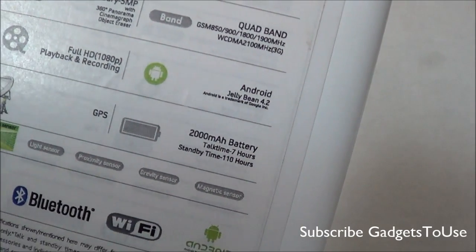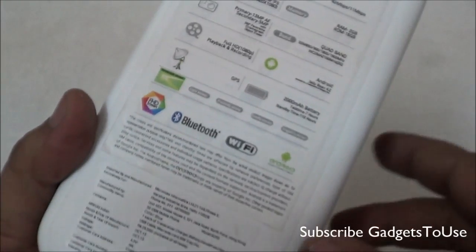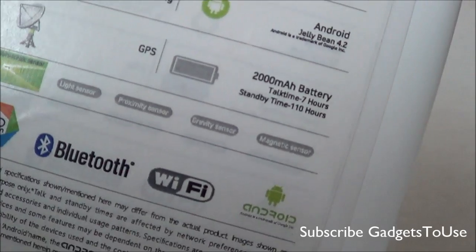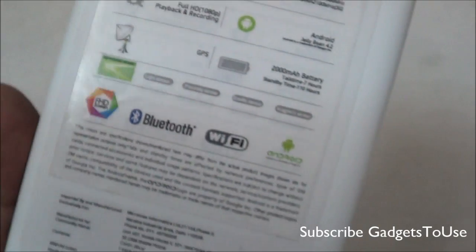These are the GSM frequency bands supported. It also supports 3G, and you have full HD video recording from the rear camera which can shoot 1080p at 30 frames per second. The device runs Jelly Bean 4.2, has a 2000 mAh battery, and GPS support. It has magnetic, gravity, proximity, and ambient light sensors.